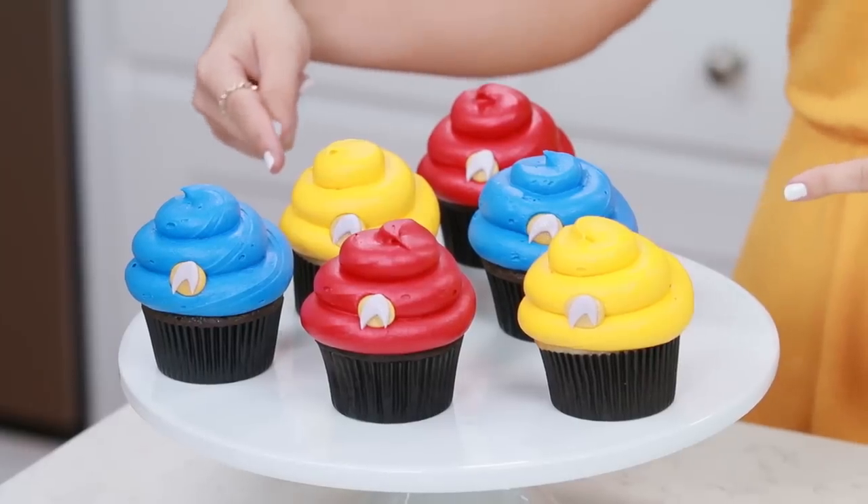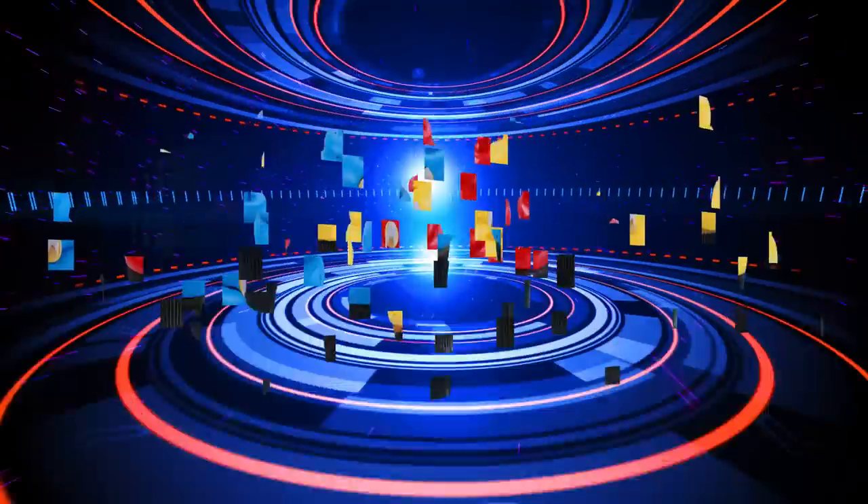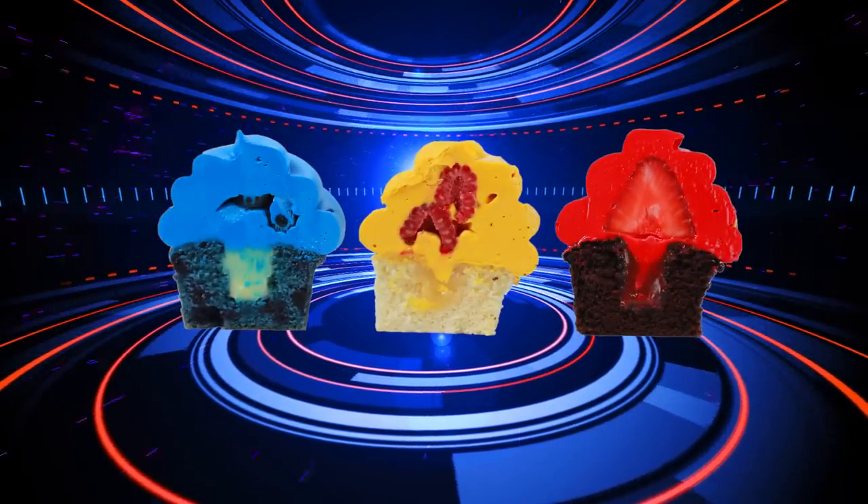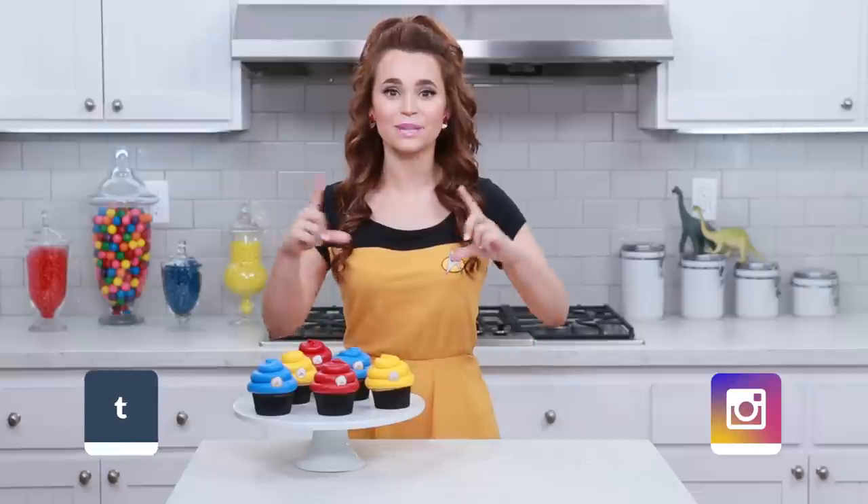Here are the Star Trek themed cupcakes that we made today! We decorated them to look like the different uniform colors, and each color has a custom recipe with fresh fruit. Yum-yum-yum-yum-yum! A big thank you to you guys for suggesting something Star Trek — I absolutely love Star Trek, I'm so excited for the movie! And I'll be taking lots of pictures of these cupcakes and posting them on Facebook, Twitter, Tumblr, and Instagram. If you guys make any Star Trek treats or these treats, please take a picture and send it to me — I love seeing your baking creations, it makes my day!